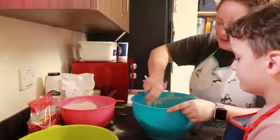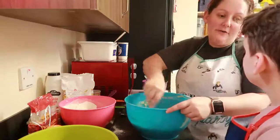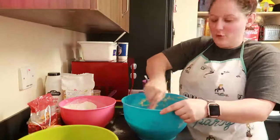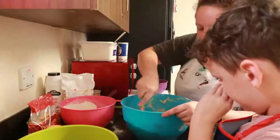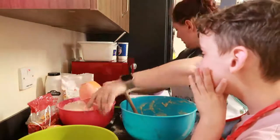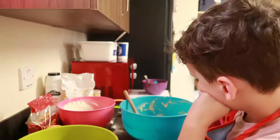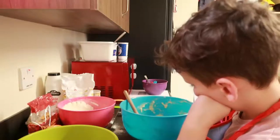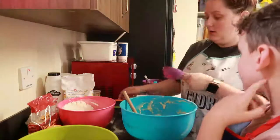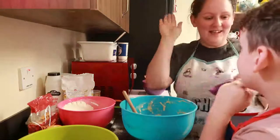We need six and a half cups of flour total, and we've already put in two and a half cups. So that's four cups left — six and a half minus two and a half is four. The recipe says to add it in half a cup at a time, so if it's four full cups and this is half a cup, how many of these do we need? Eight — well done, high five!